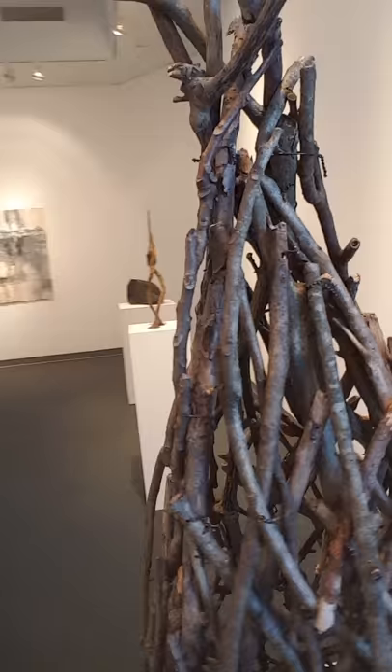This is Derek Mitchell at Governor State University, again, at the Art Fair. And I'm signing off until I see another nice piece that I think is interesting.